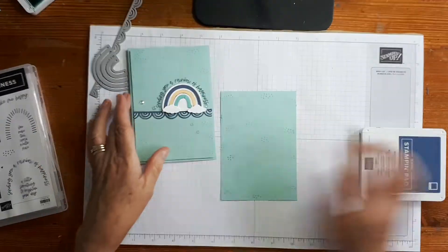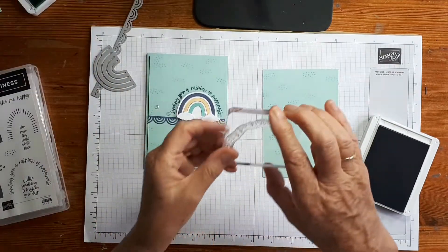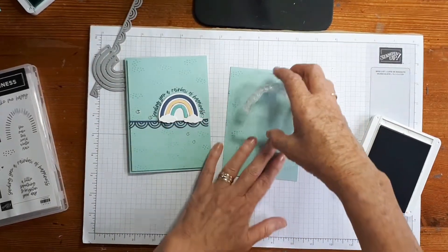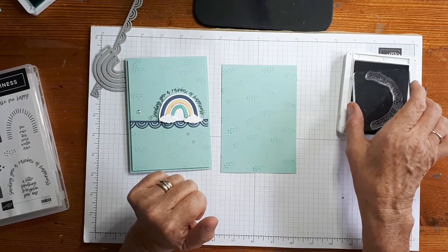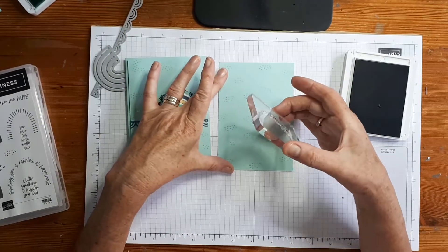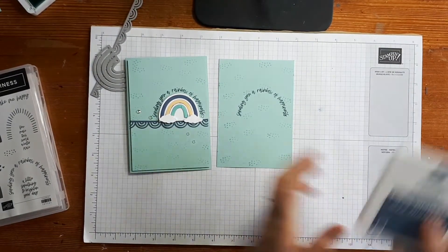We're also going to stamp 'Sending you a rainbow of happiness.' I'm going to do that right now because I've already gone ahead and cut out the actual die. I love the shape of this — isn't it great? Because it's photopolymer, you can stretch it a little bit to make sure it's wide enough or narrow enough to fit as you need it. I'm using Misty Moonlight ink, the basic stamping pad for this one, and we just go straight down. Sending you a rainbow of happiness. I really like that Misty Moonlight against the Pool Party colour.